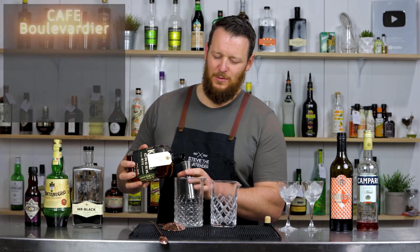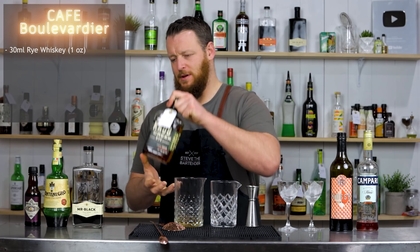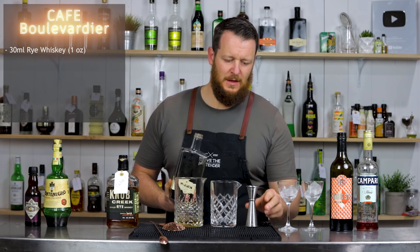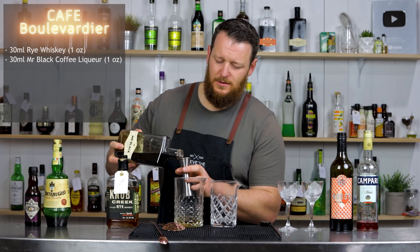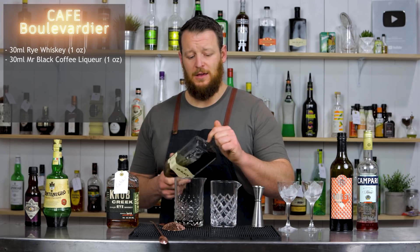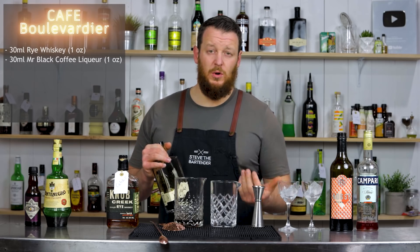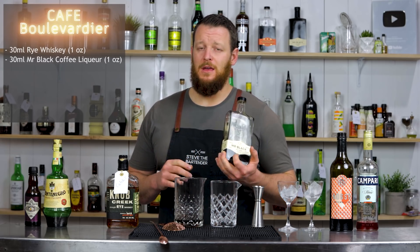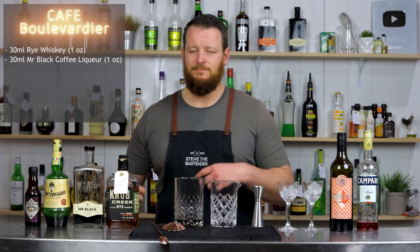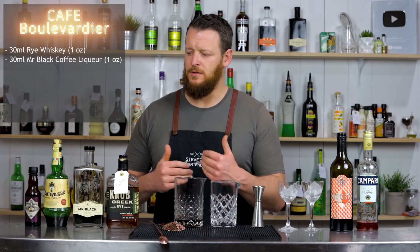Starting with 30ml — one ounce — of rye whiskey. Then 30ml of Mr. Black, one ounce, which is a coffee liqueur. If you don't have Mr. Black or access to it, you can use another coffee liqueur — something local, Kahlua, or Tia Maria — but keep in mind those are going to be sweeter with a higher sugar content, so you might want to stir a little longer or use slightly less, depending on your personal taste.